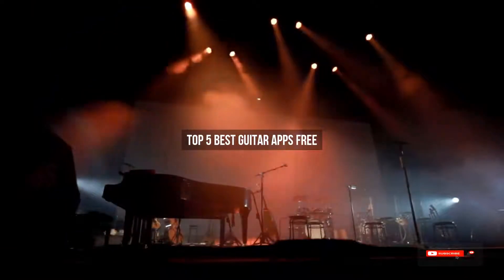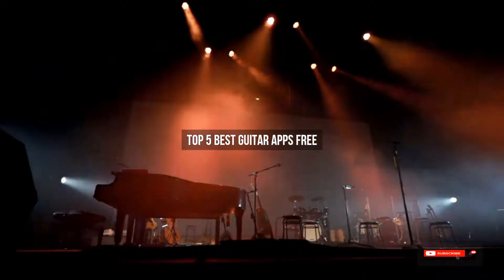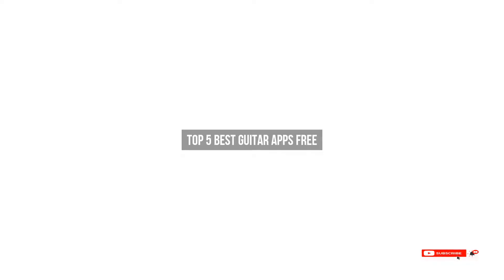Are you looking for the best guitar apps free? We will review some of the guitar apps free based on thousands of user ratings. Hope our top 5 best guitar apps free will be good for you.